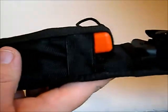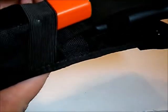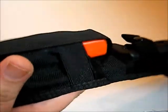My nephew has gone and put a UST fire starter in that front pocket — I believe it's the Strike Force, or maybe the Spark Force. I get those two mixed up.